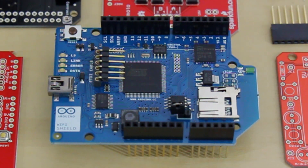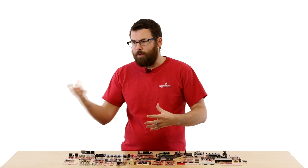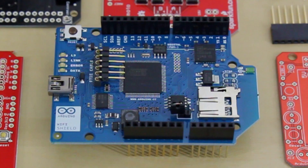This is the official Arduino Wi-Fi shield. The Wi-Fi shield does exactly what the name implies — it allows you to access a wireless network from your Arduino. You can host web pages, post sensor data, all sorts of different things, and it even has a nice little microSD card socket for storage.